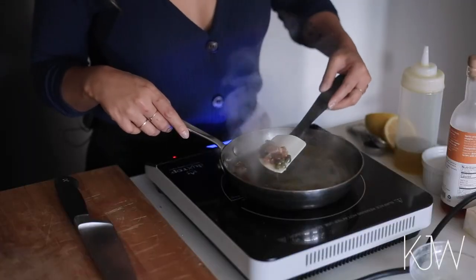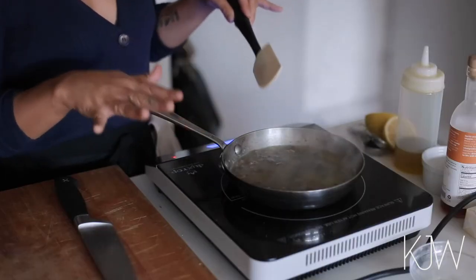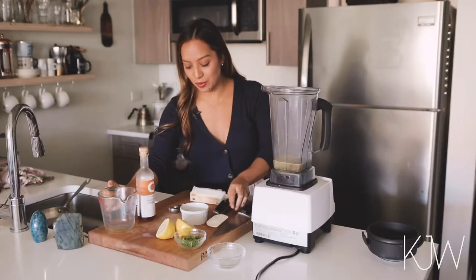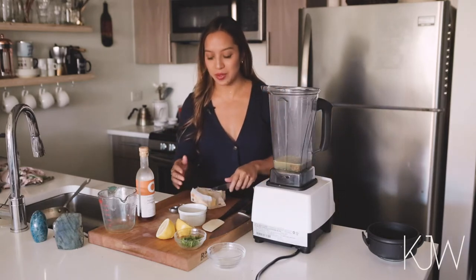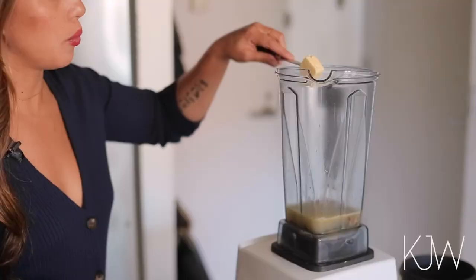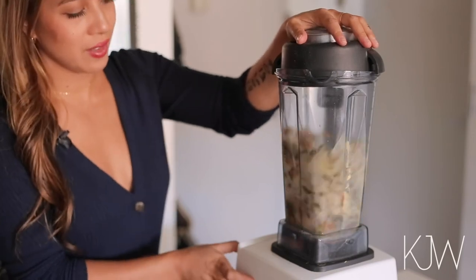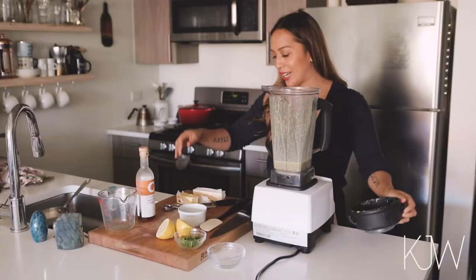The raisins are now plump and juicy, and everything is incorporated well together, so I'm going to turn this off. Now I'm going to put all these ingredients in the blender and make the sauce. I just poured all the raisins and capers and the liquid into here so I can easily dump it inside the blender. Then I'm going to add in a tablespoon of butter at a time — I'm going to add in about 10 tablespoons total. I already added in half a tablespoon, so now I'm going to work on incorporating it little by little and start to blend.